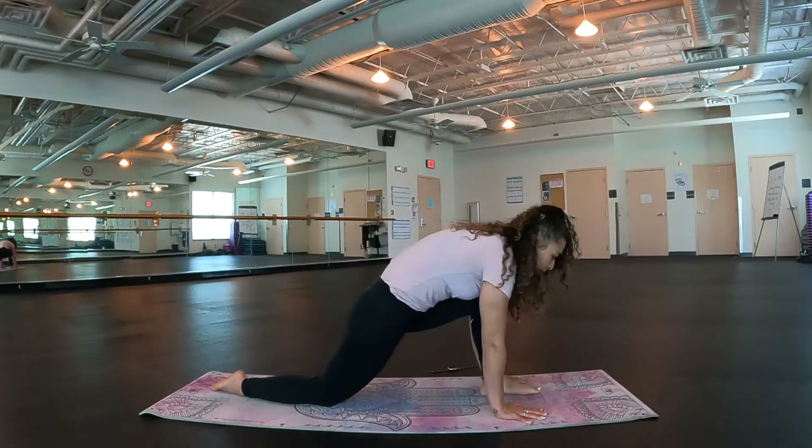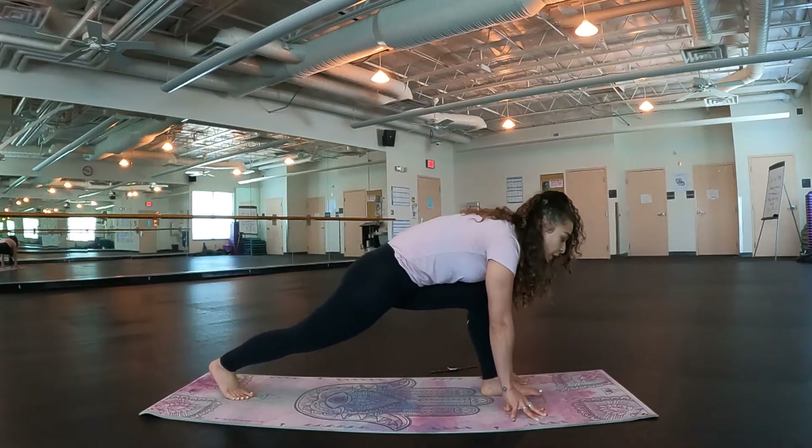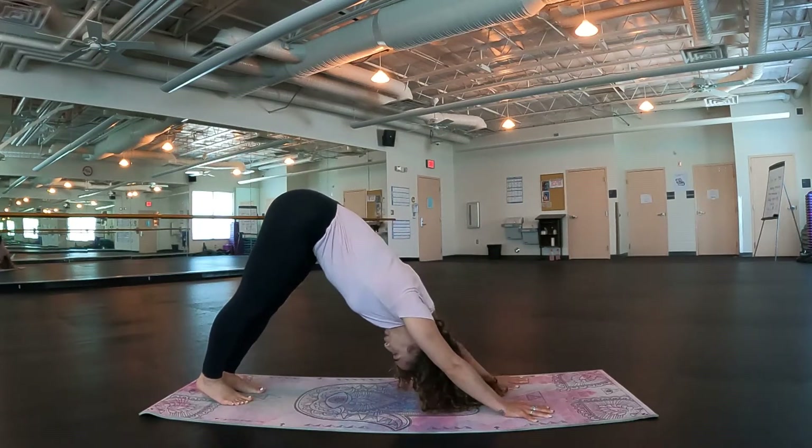Good. Bring that left foot into the body, tuck the back toes under. Here we are in a lunge pose. Drop the hands, step the left foot back. Downward dog. Good.